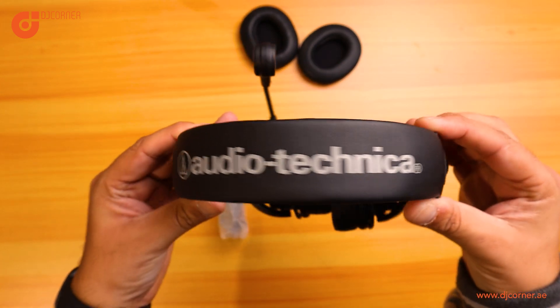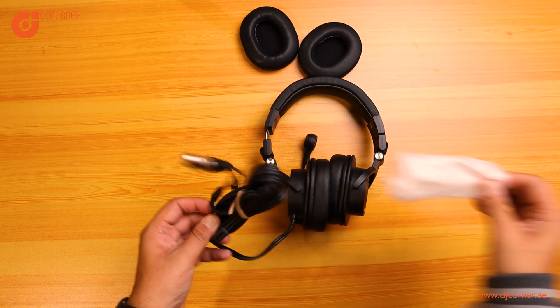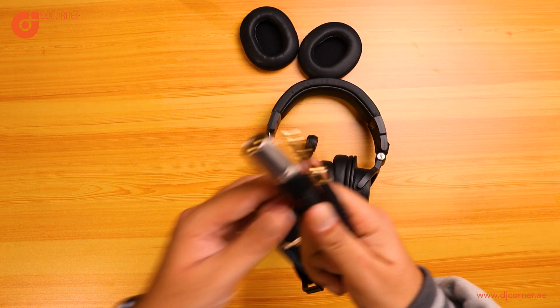The brand is Audio-Technica. The quality is light on the head and hand and it looks really really good. Now this is how the connection looks like.